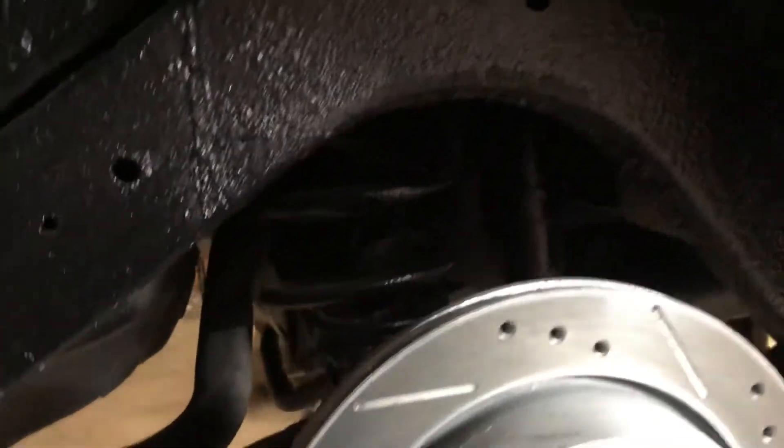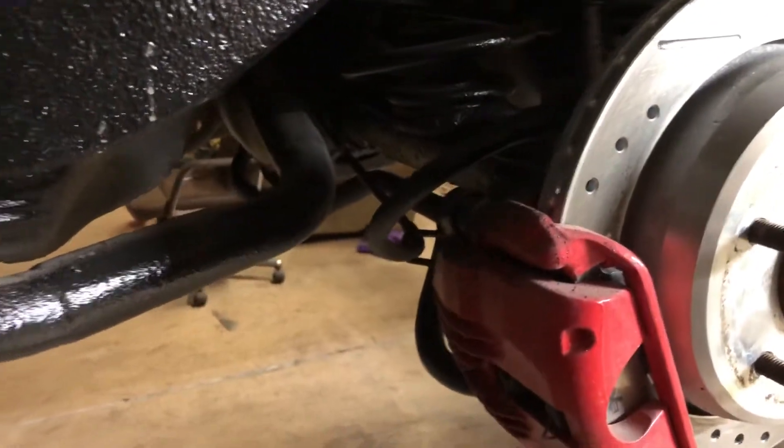The only thing that sucks is cleaning this thing up. They undercoated everything, like I said before.